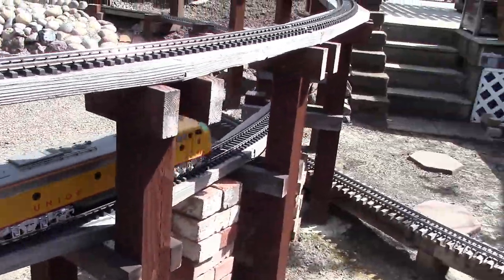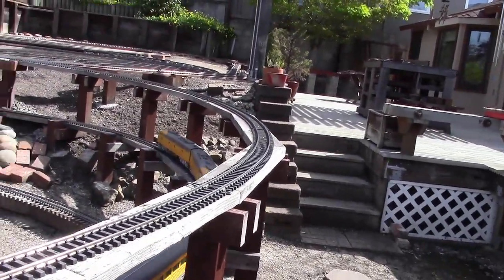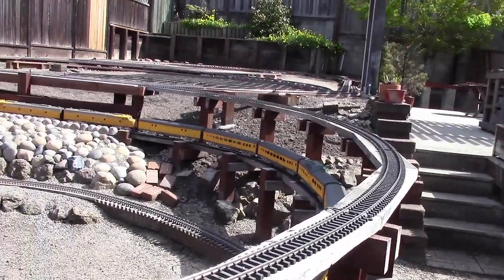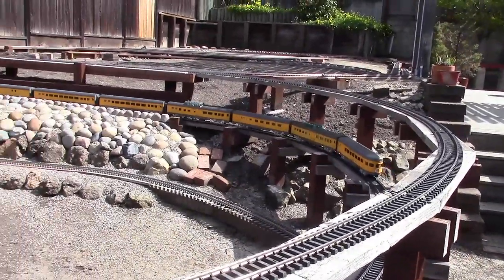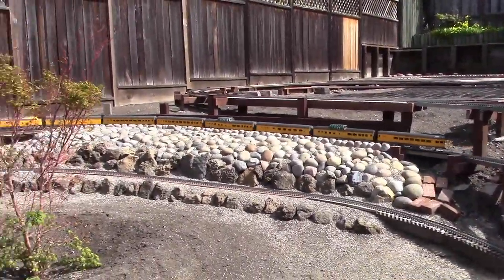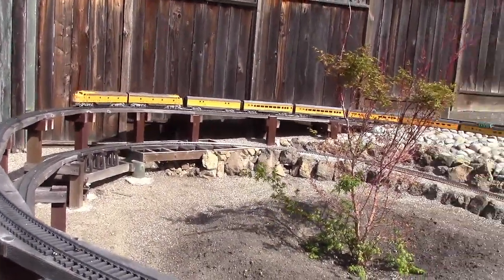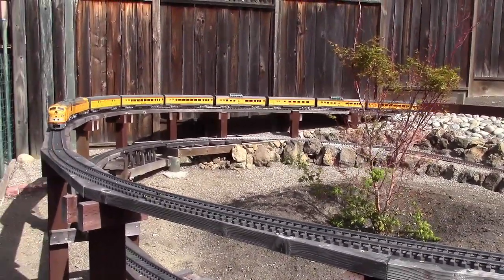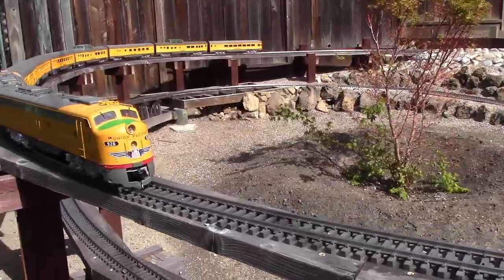There's the first loop. Here's the second loop.